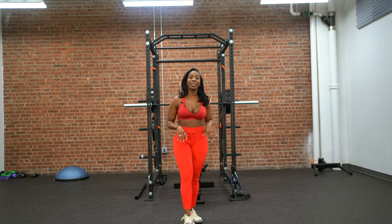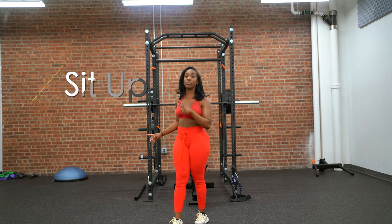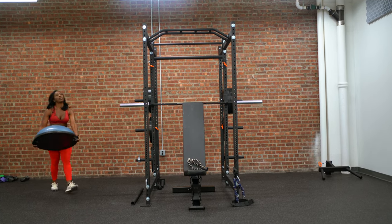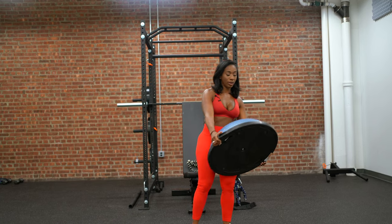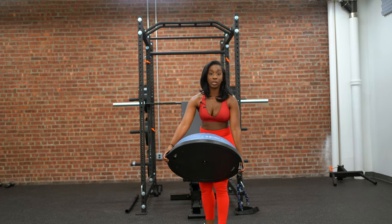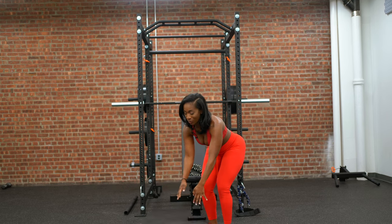The last core exercise is sit-ups on a BOSU ball. This BOSU ball is pretty inexpensive — I purchased mine at Target, but you can also find it online. BOSU, spelled B-O-S-U. It's not only great for the core, it's also great for balance.